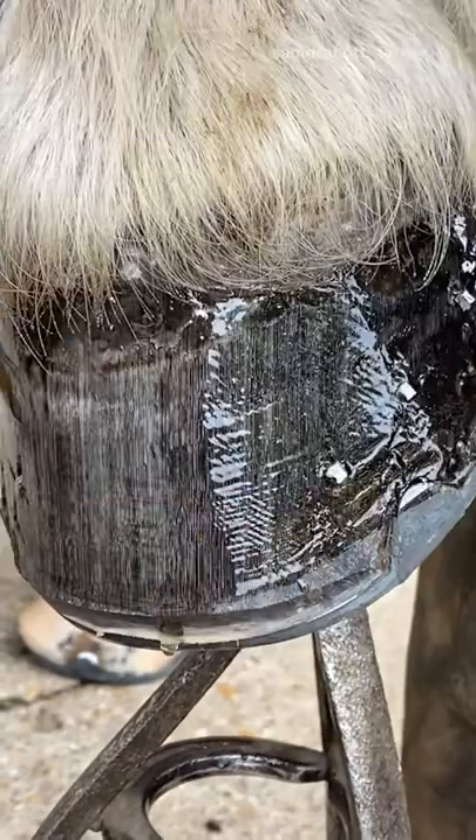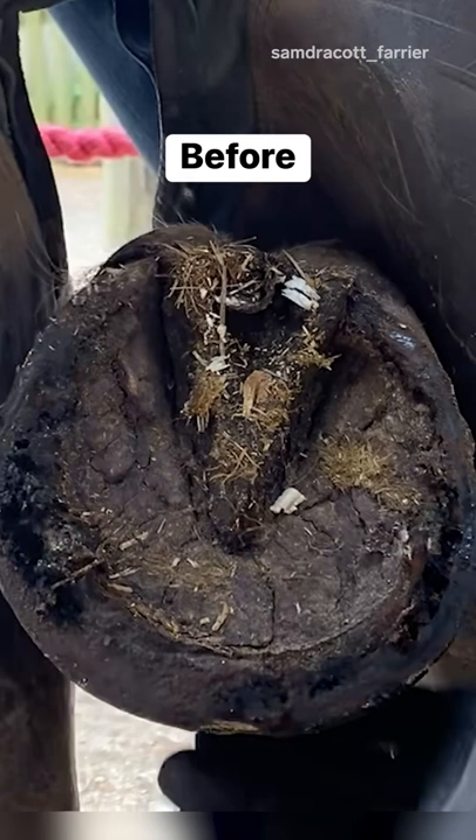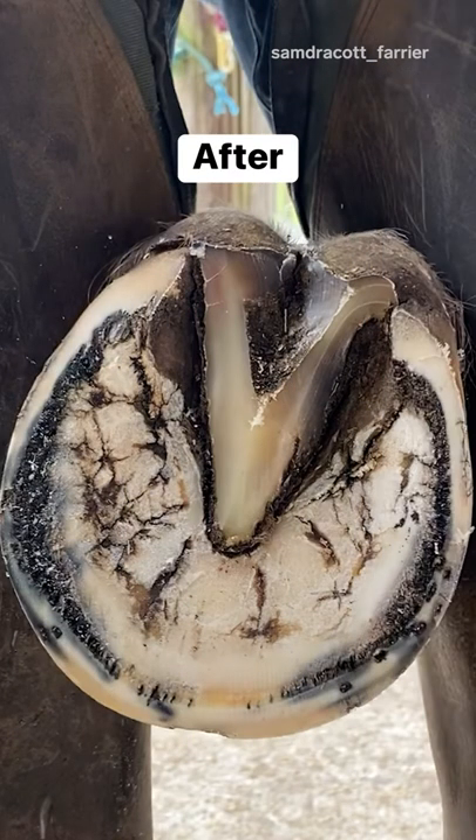In the wild, horses are not actually meant to live as long as we allow them to live. They would slow down and the predators would get them. But we have them in such good pasture and maintain them so well that they actually live a lot longer.